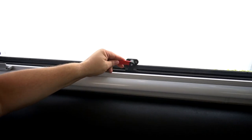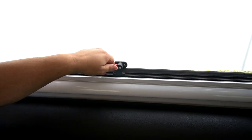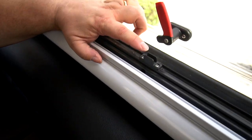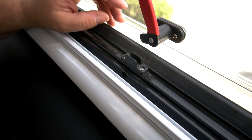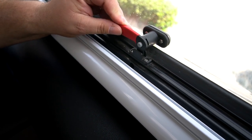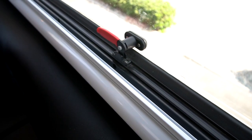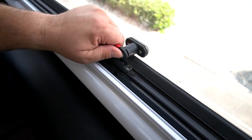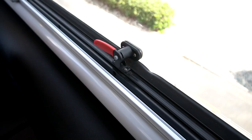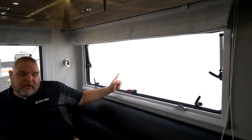If you look at the latches right here, there's a dual finger. If you just want to close it but not have it clamped tightly, you pull it in and go in between those two fingers — you can still squeeze a finger through there, so you get a little bit of airflow into the unit. If you want it tight, you pull it all the way and now it's tight — I can't get my finger in there. You have five locks on this one window.